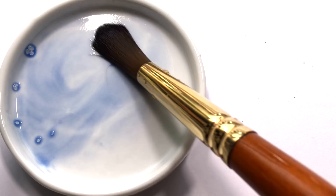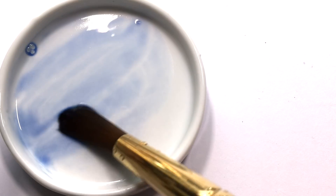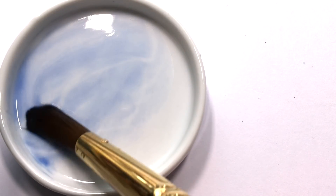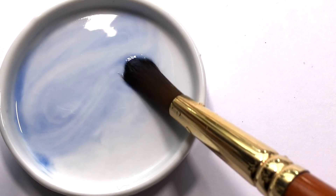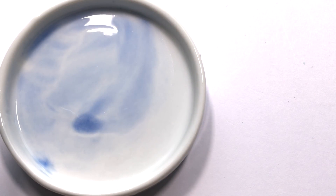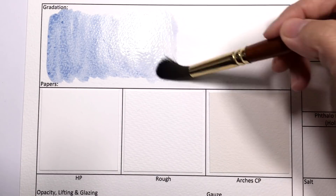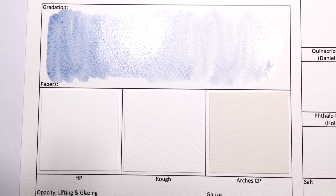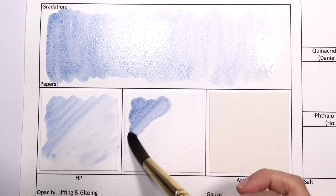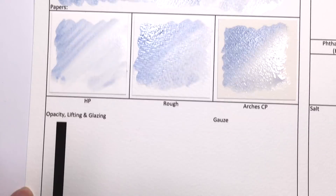Obviously, the weaker the pigment, the cheaper it is. I understand that since Daniel Smith creates enormous amounts of each color, it just doesn't work out to use a really high quality lapis lazuli pigment. I also understand that to sell a 15ml tube of good quality lapis lazuli, each tube would cost so much that nobody would buy it. But I just feel a deep sadness when I see the Daniel Smith paint. It is so super hard to re-wet and so faint — it is just sad.